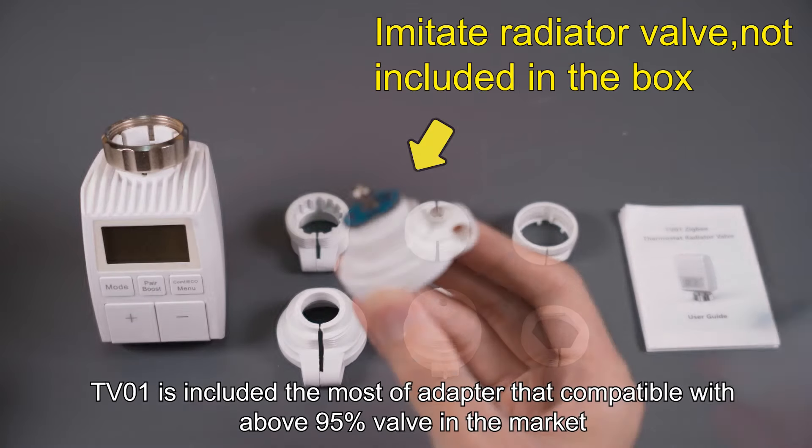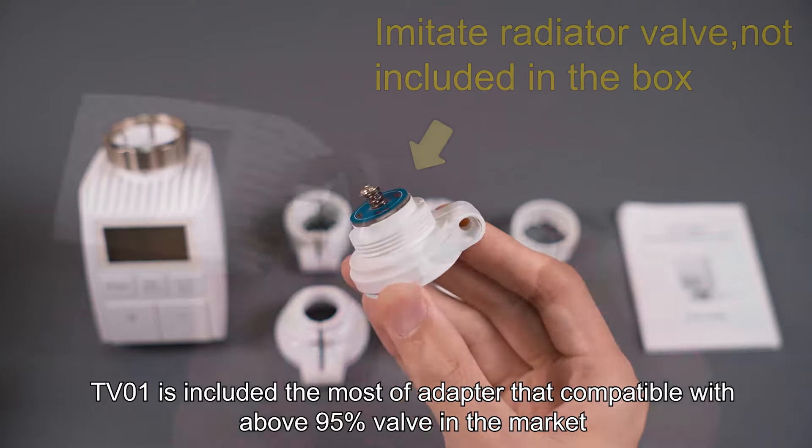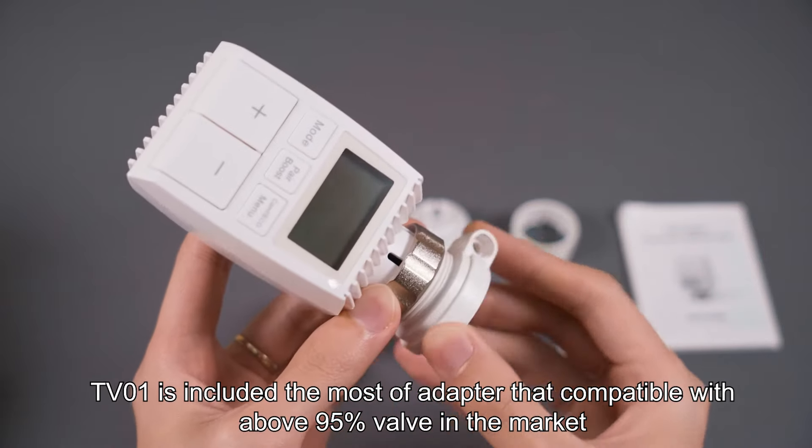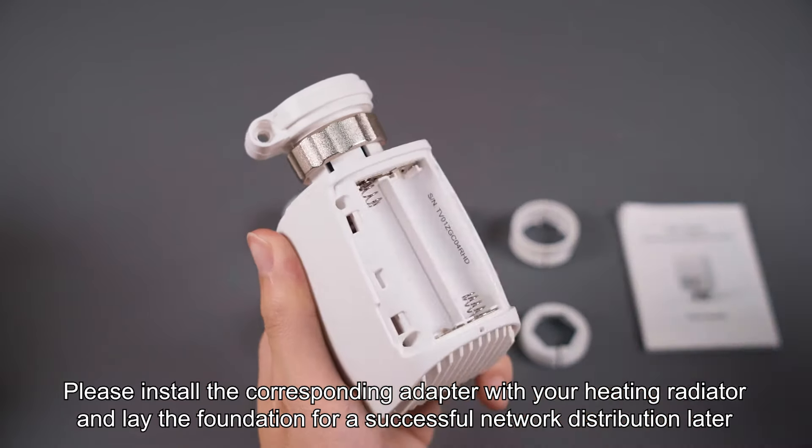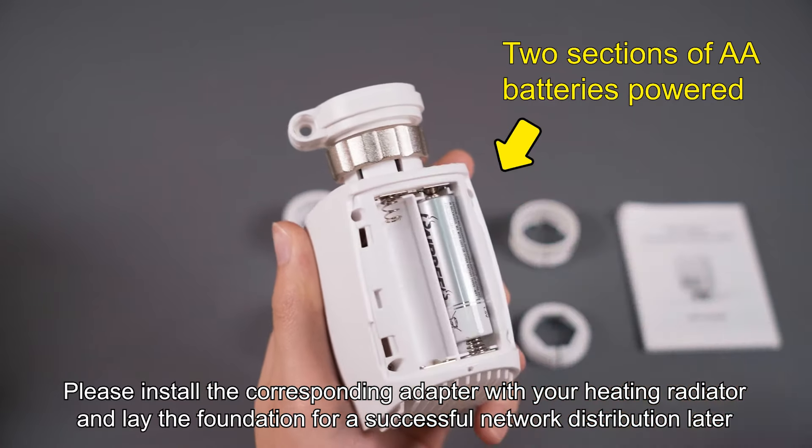TV01 includes most of the adapters compatible with above 95% of valves in the market. Please install the corresponding adapter with your heating radiator and lay the foundation for a successful network distribution later.